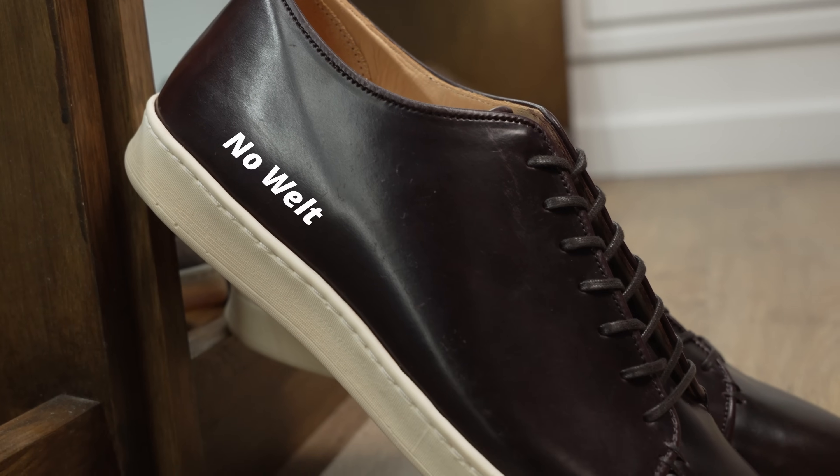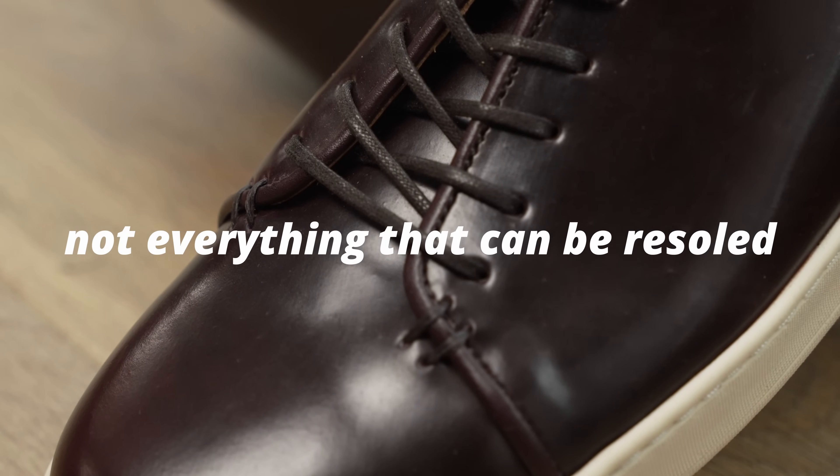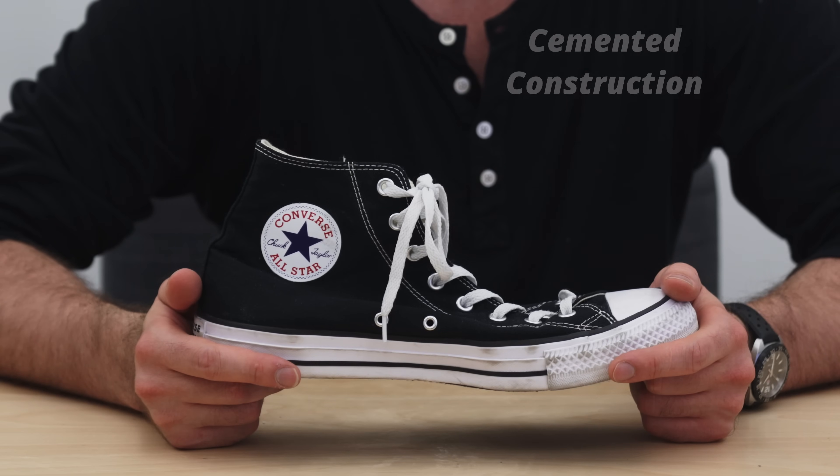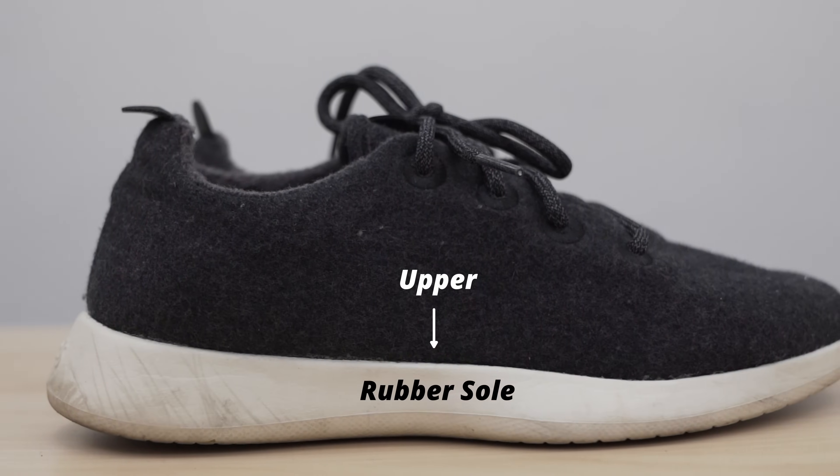Not everything that can be resoled has a welt. A basic sneaker is a cemented construction — the upper is attached to a rubber sole with an adhesive. Can you resole that?